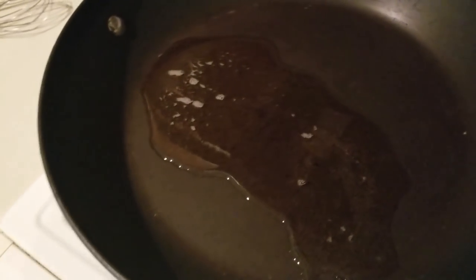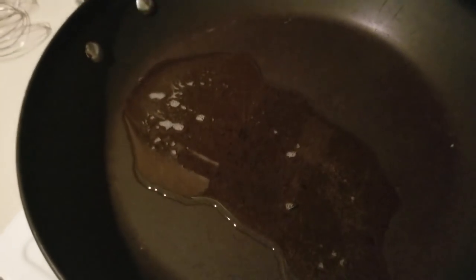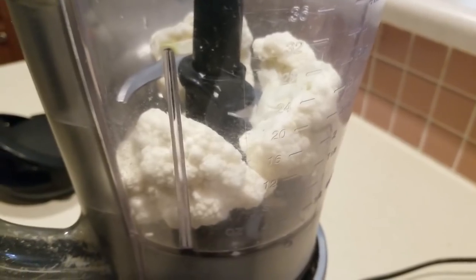I have a little more than one tablespoon of bacon drippings — you're welcome to use avocado oil or olive oil, whatever you have around. I'm mixing in two and a half ounces of red onions. I'm gonna sauté these and then set them aside.